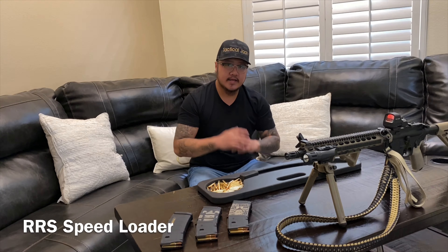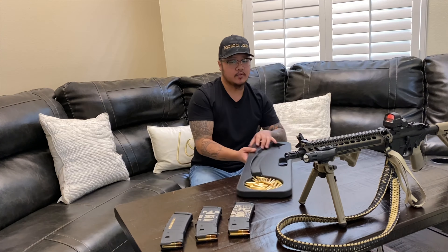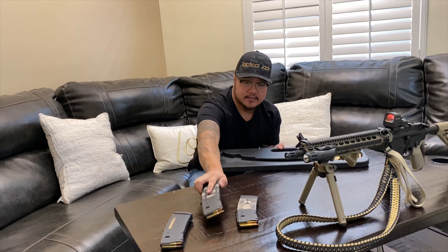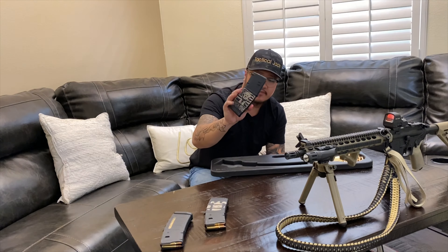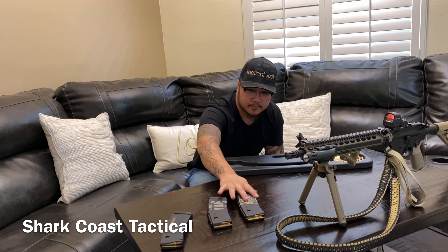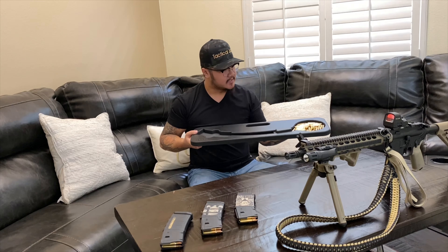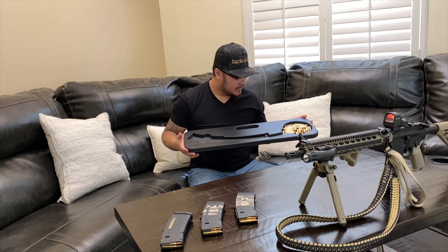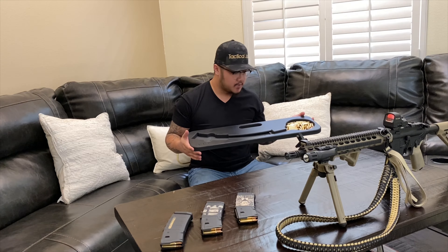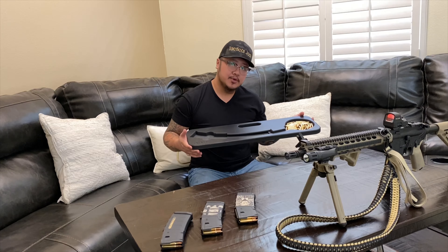For today I got a quick video for you guys on the RRS speed loader, which is this bad boy right here. I just got done loading these three mags. If you guys like these laser-engraved mags, you can get them at Shark Coast Tactical — they sell them. This video is not sponsored by RRS Speed Loaders; I actually bought them as a customer, but I'm sure they'll appreciate this review.